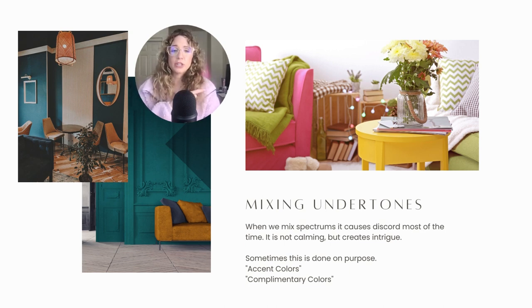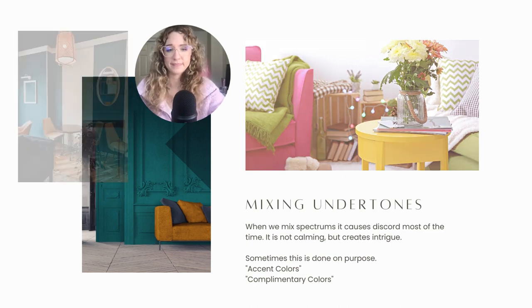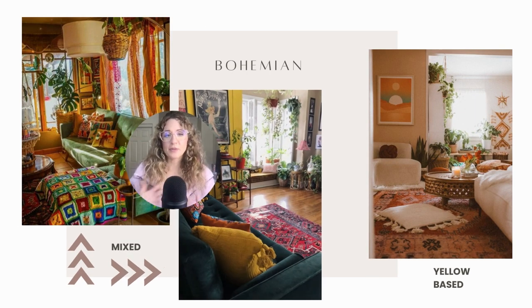Also here to my right is a really good example of mixing undertones — that's a blue based pink with a yellow base green and a yellow base yellow. This is definitely not my favorite style, but you can see how mixing undertones can sometimes be subtle and doesn't look that bad. But if you really want to create a harmonious, peaceful space, you'll want to stick to one undertone.